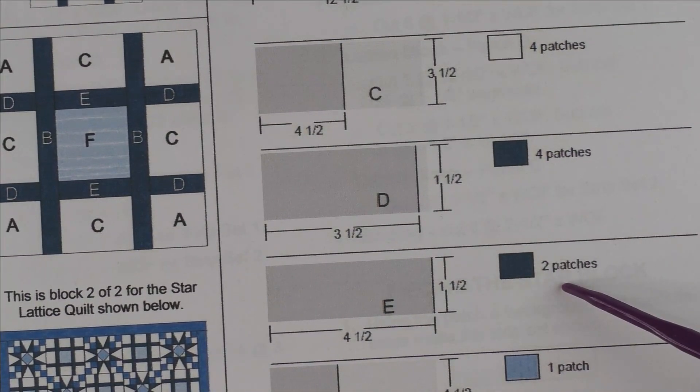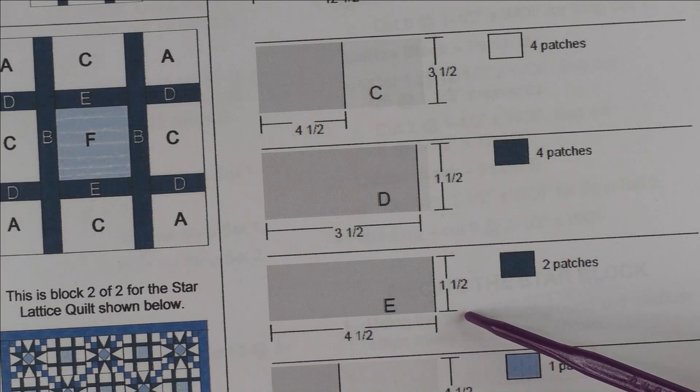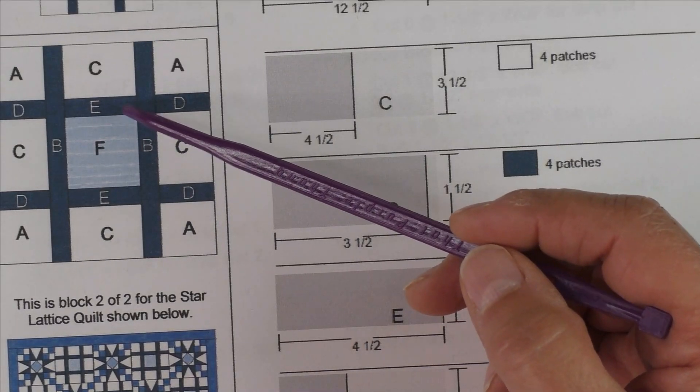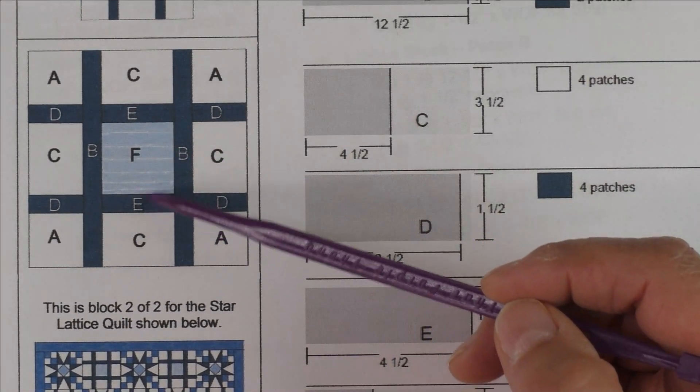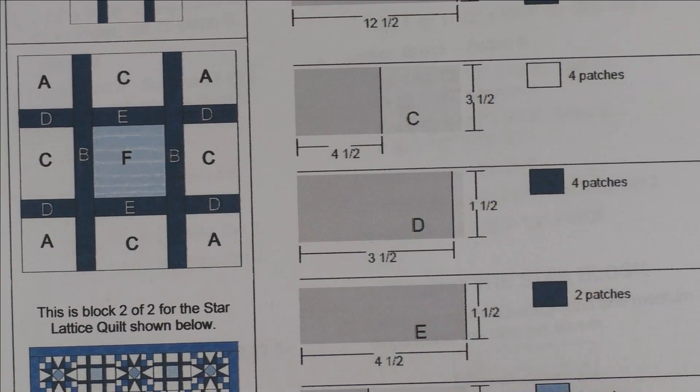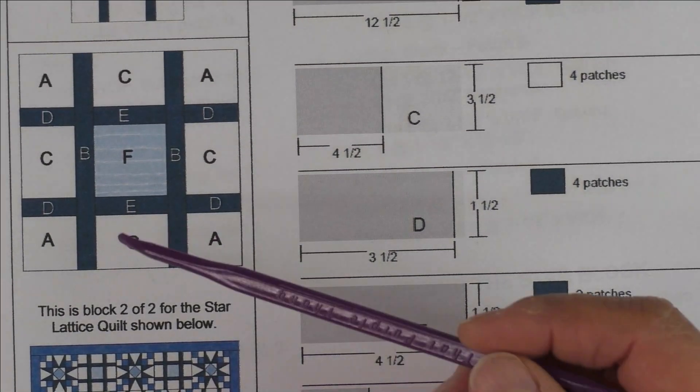The E patch is cut four and a half inches by one and a half inches, and these go in the center. The F patch is cut four and a half inches by four and a half inches, and it goes here in the center.